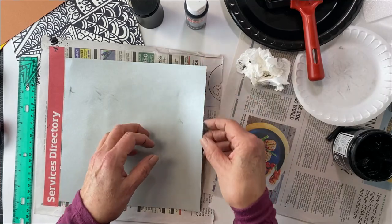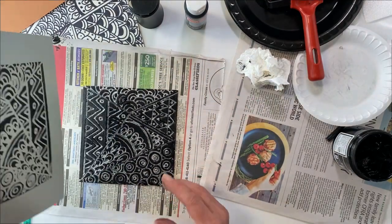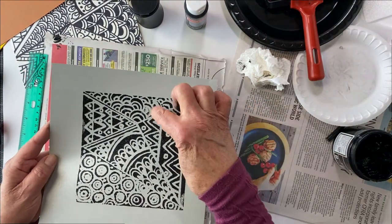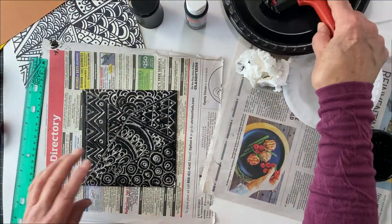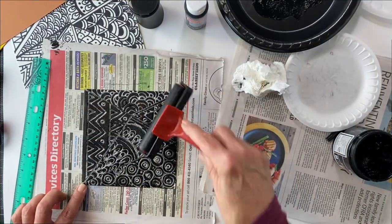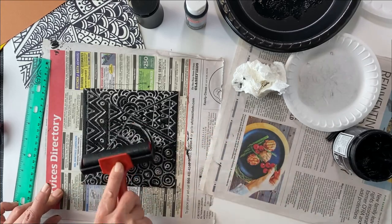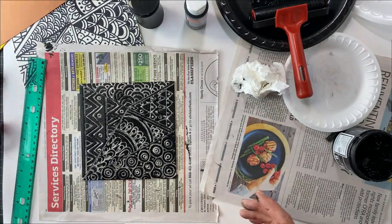Here we go. I know I've done printmaking before, but never with Zentangles. Nice! With the silver, put a black frame over that. You can see where I wiped it off a little bit — the ink makes a big difference. I'm going to ink this guy up again. I don't want a ghost print because I'm putting more ink on it, but I did want to try an organic color.